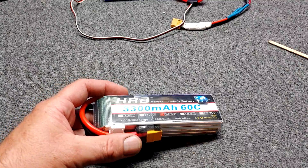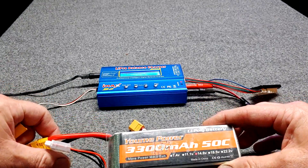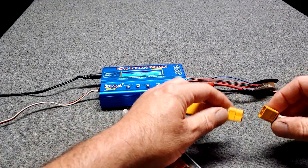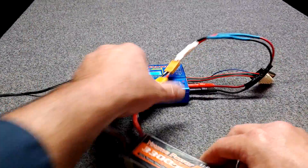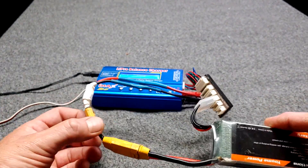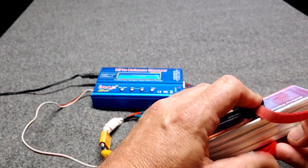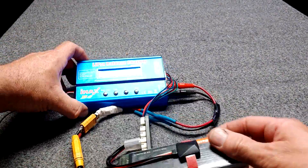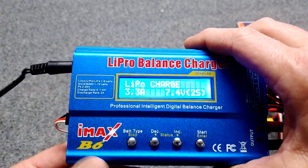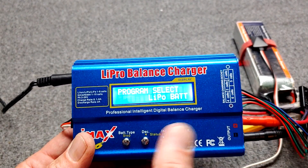Let's plug up a battery. We're going to charge our 4S 3300 milliamp. I'll need an adapter plug — I'm going to plug in the main battery plug, and then plug in the balance lead. So now the main plug and the balance lead are both connected. We can go ahead and use our temperature probe as well. Now we're going to go start — select battery type and find LiPo battery.